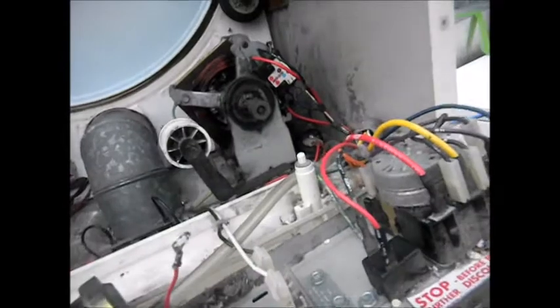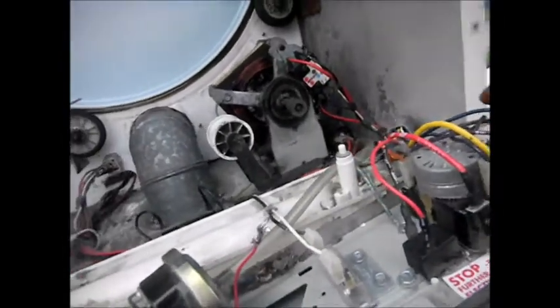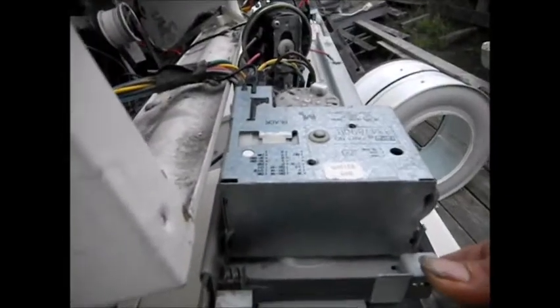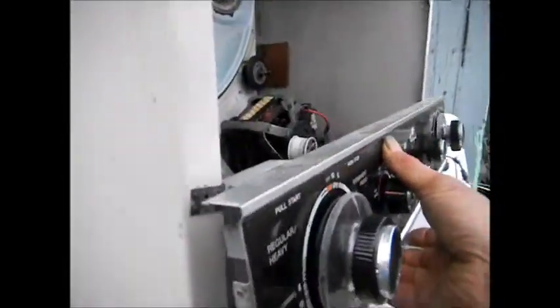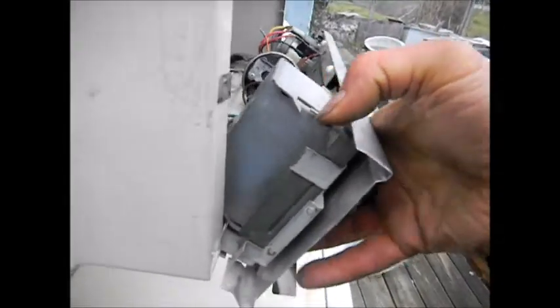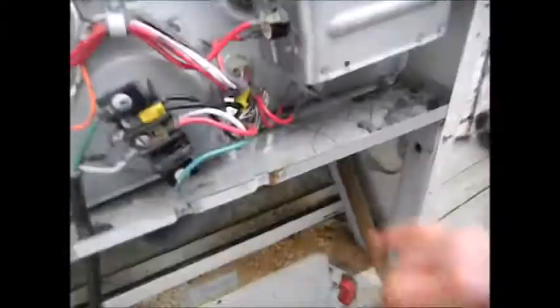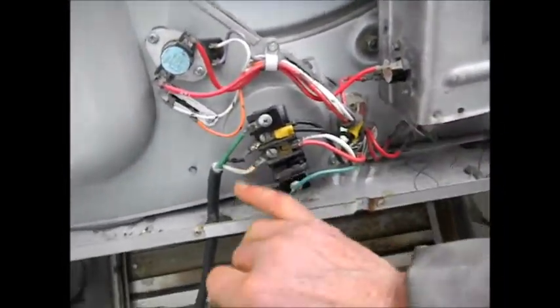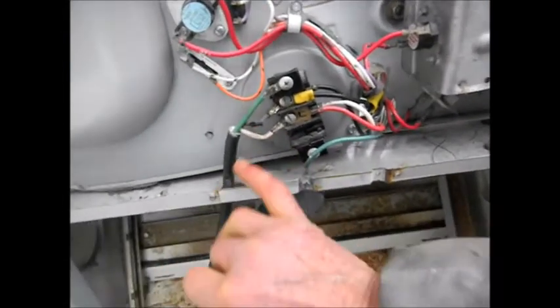Somebody has actually converted this to 110 volts. This little part here is held on by this clip here, and the clip has to be pushed down. You can grab a hold of it from the bottom screw. This one was converted to 110, so they took the red and the white and ran them together on the white lead of the cord.